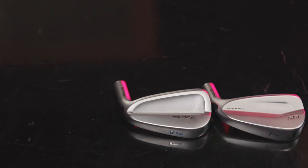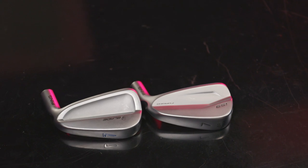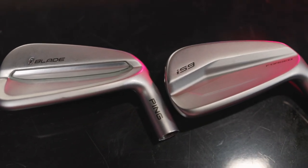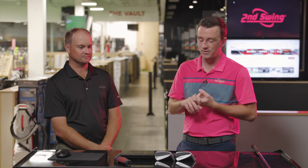Two irons to compare from Ping — players irons: the I-59, which is brand new in 2021. We're both very impressed with it against the I-Blade, which is kind of the iron it's replacing in the Ping iron lineup, right in that players cavity spot in the lineup. We've got both heads right here.